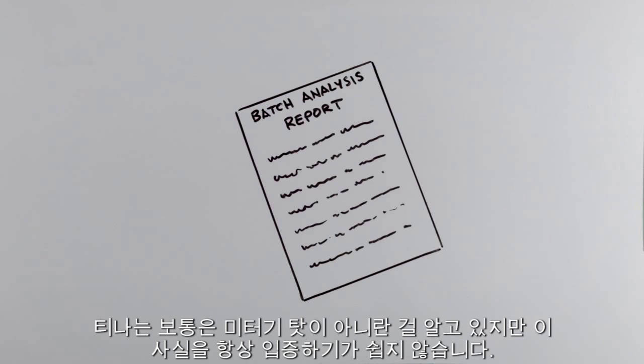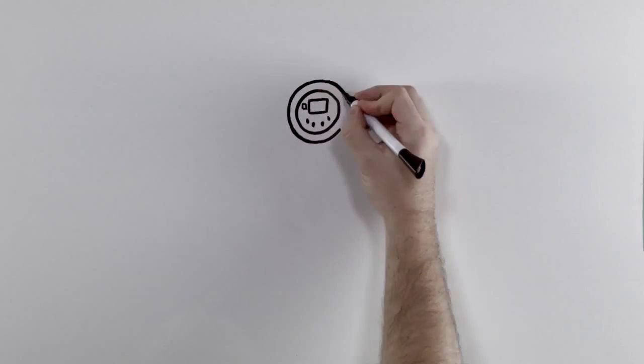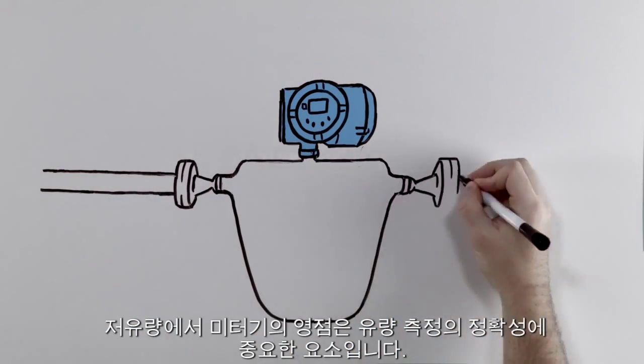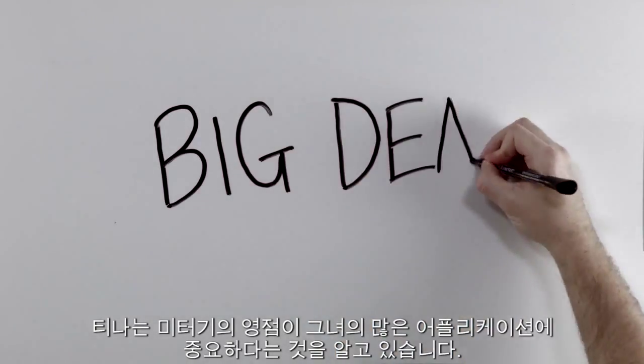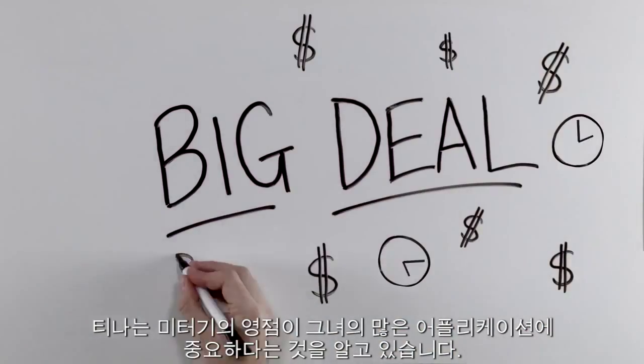Tina knows that the meters aren't typically to blame, but she can't always prove it. At low flow, meter zero is an important component of flow measurement accuracy. Tina knows that meter zero is a big deal in a lot of her applications.